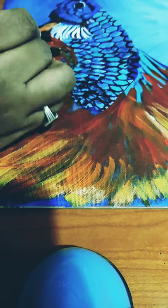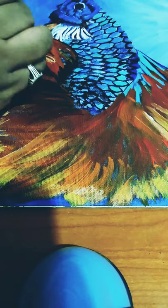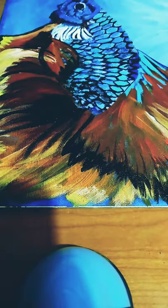Here I am using a flat brush to paint the fins and the tail of the fish. Now I am using black to differentiate the fins and the tail, and to show the shadow and the difference between the fins and the shade.